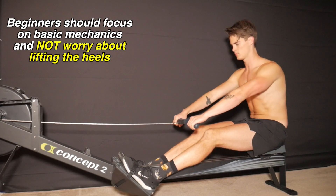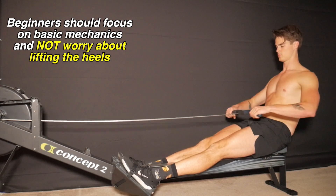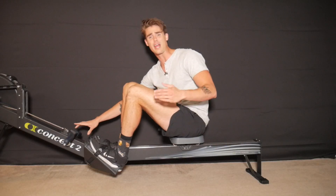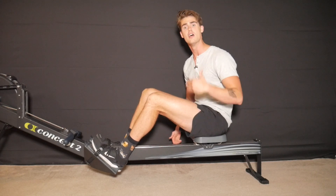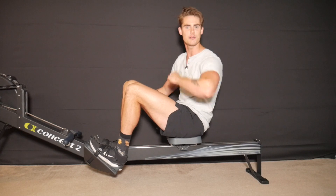The last thing you want to worry about is whether your heels are lifting — more importantly you should be thinking about your body position, how you're sitting, the length of your stroke, and the order in which you perform the rowing stroke. If you focus on keeping your heels planted, that's going to help you as a beginner learn to press with your legs first, swing back, and then pull in the arms to finish. If you don't know what that stroke sequence is, check out some of my other videos.